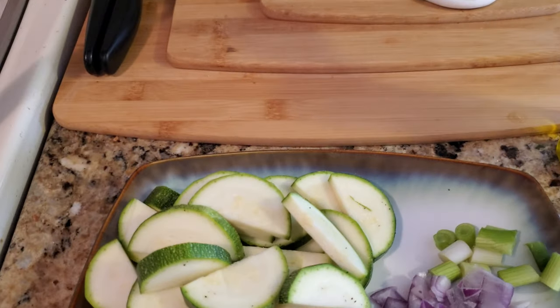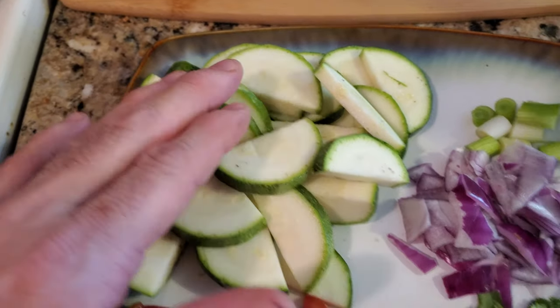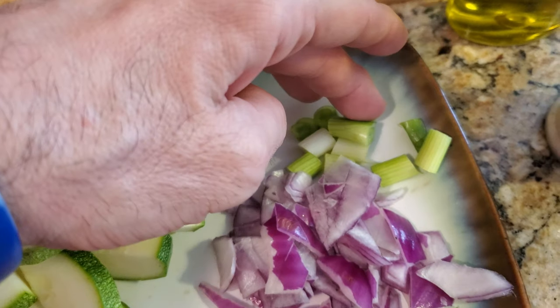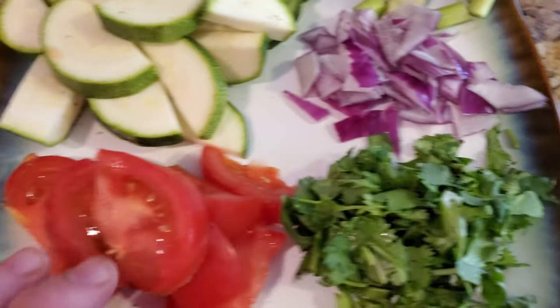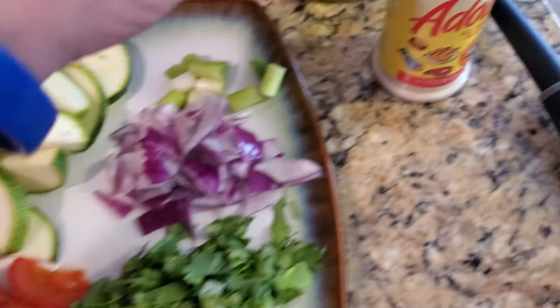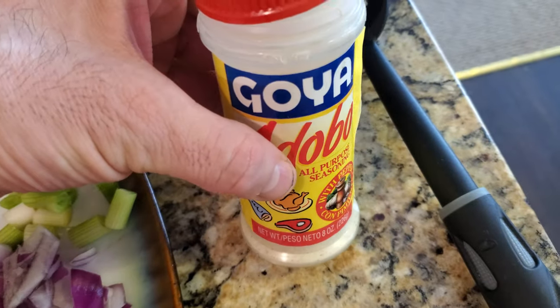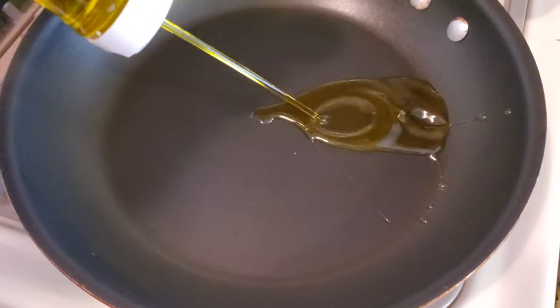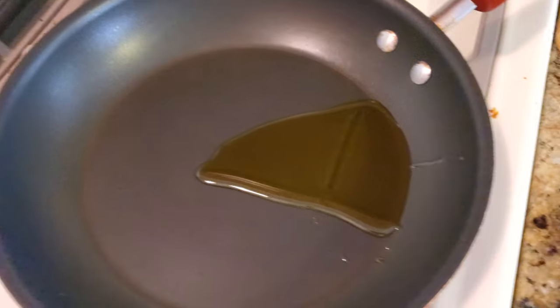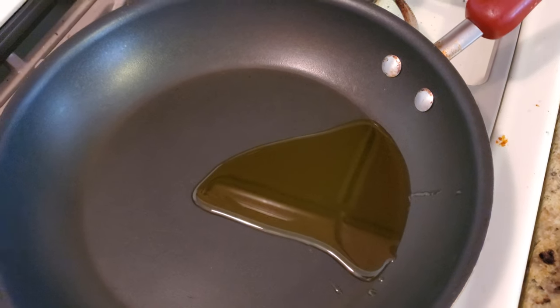For today's quick recipe, we got zucchini, green and white onion, red onion, cilantro, tomato. We're going to be using Goya — Goya is your go-to thing — and olive oil. We're going to start by putting olive oil in the pan first and put your stove on medium.